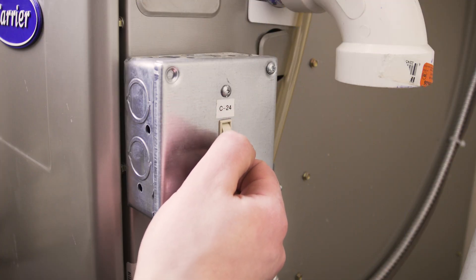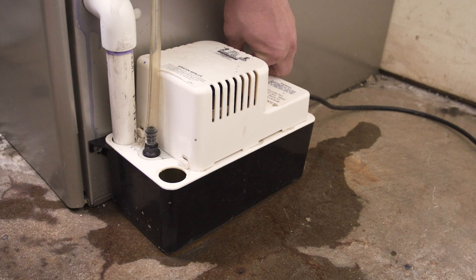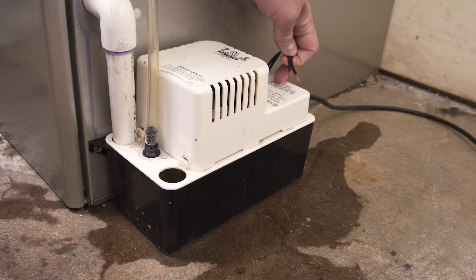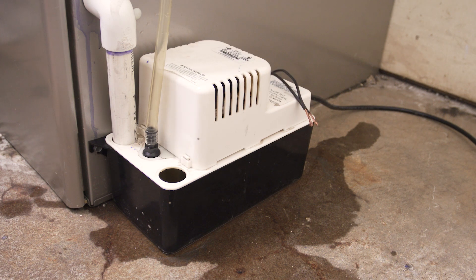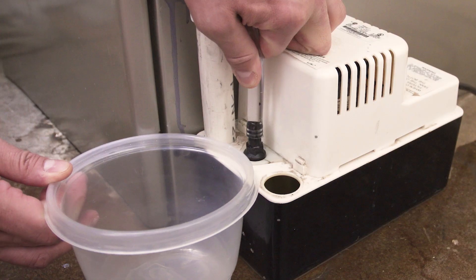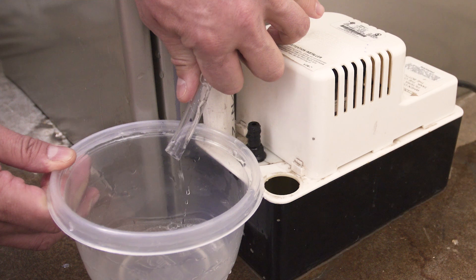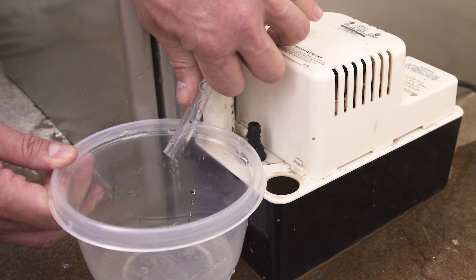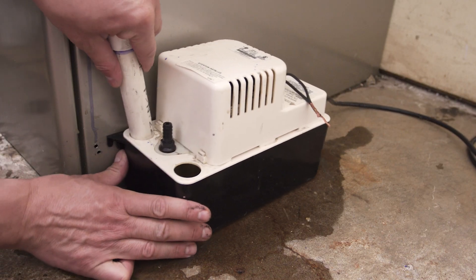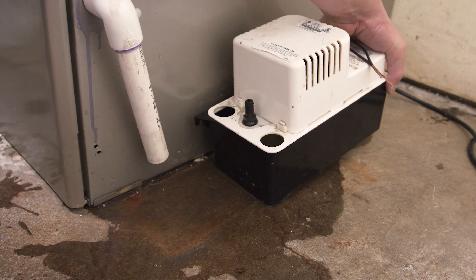First, turn off the furnace and unplug the old condensate pump. If your pump has a safety switch, then disconnect the wires. Next, loosen the mounting screws. Now disconnect the discharge tube and let any water drain into the bucket. Swivel and remove the inlet pipes, then slide the old pump out of the way.